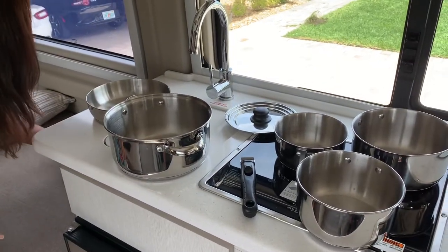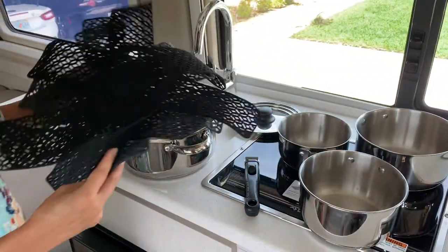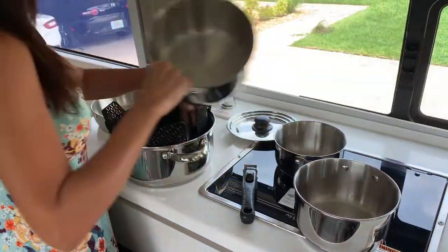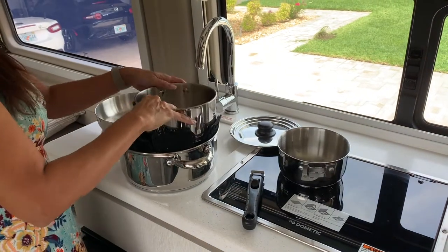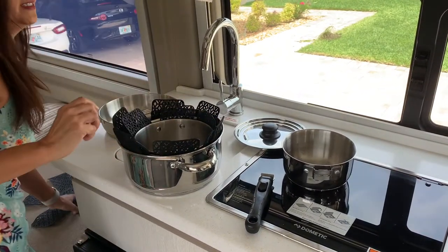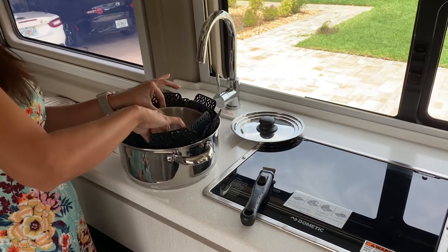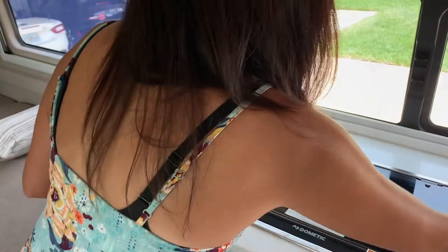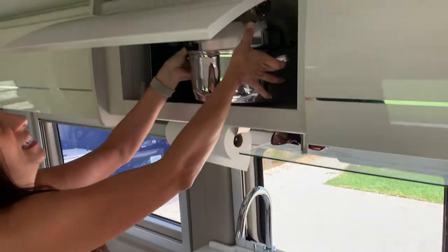The second item are these pot protectors. I purchased them at Home Goods for about $5 for a set of eight, and you just place them in between each pot and they do a great job of preventing the pots from rattling against each other as you're driving. Currently you can purchase a set of 12 of these pot protectors on Amazon for under $10. As you can see, all this fits nicely together and in the overhead storage compartments without taking up very much space.